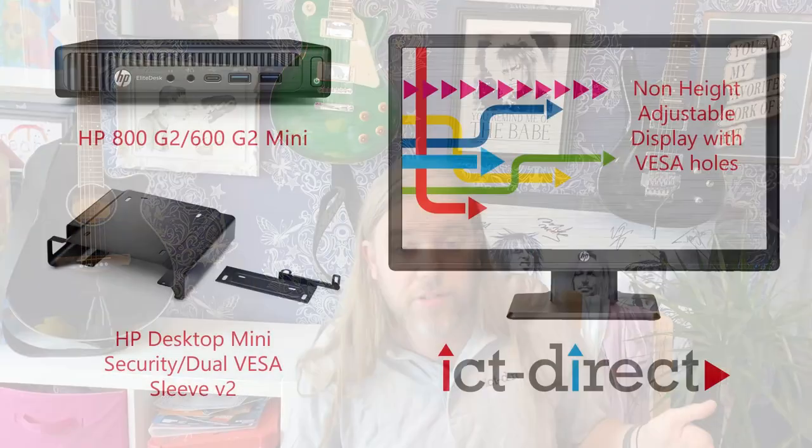Hello! It's Dave here from ICT Direct. Welcome once again to my dining room. We'll have a little talk today and take a quick look at this lovely little thing, the HP 800G2 desktop mini.